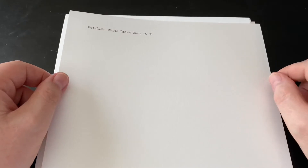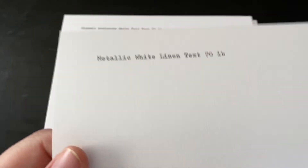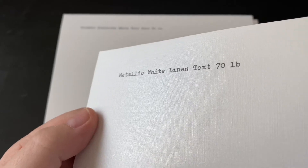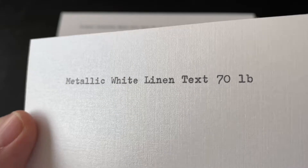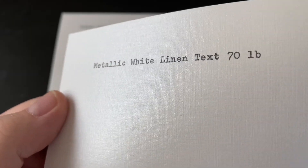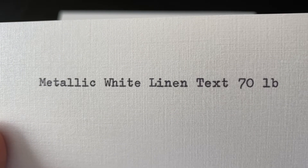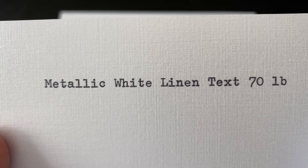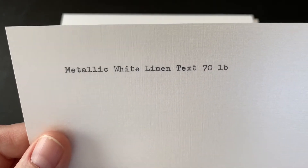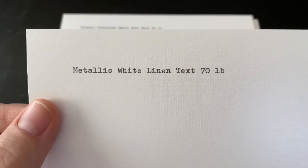Now this is the first kind of oddball one that you might not consider at first, but it actually works surprisingly well. You'll kind of notice that sheen to it — it's metallic white linen text. You can kind of pick up that sheen; it has a definite sheen to it. It essentially gives you the sense of it being glossy, but as you can see, you still get a very nice imprint. That is the metallic white linen text, 70 pound. These metallic ones tend to be a little bit lighter, and this actually fed pretty well through the typewriter, even though it's a little bit slick.